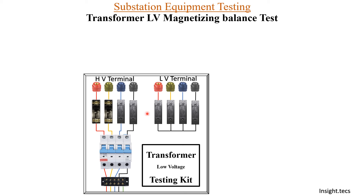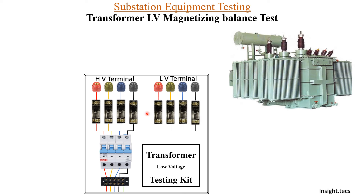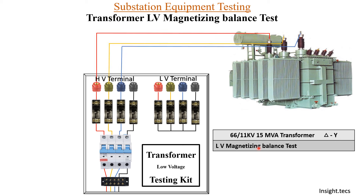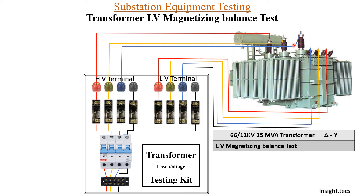We will remove all the fuses first. For today we will perform this test on a 66/11 kV, 15 MVA transformer having delta-star winding. Previously, while doing the HV magnetizing test, the HV terminals were connected to the HV bushings of the transformer and LV terminals were connected to the LV bushing side.